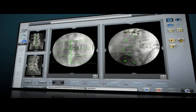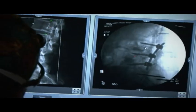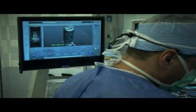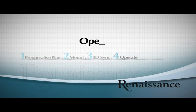Each vertebra is registered separately, independent of anatomical landmarks, so deformities, previous operations, or changes in intervertebral spaces do not affect accuracy or performance. Once the mounting platform and patient's spine are matched and synchronized with the surgical blueprint, you can start working with the guidance unit.